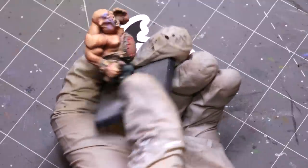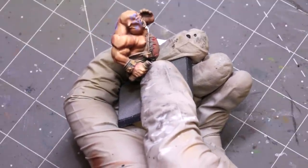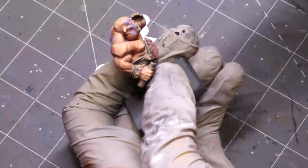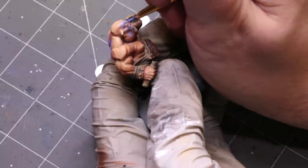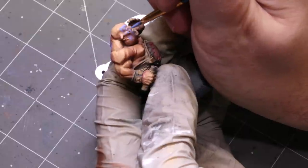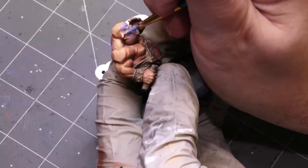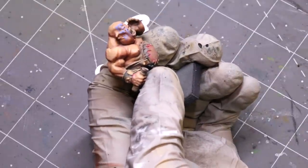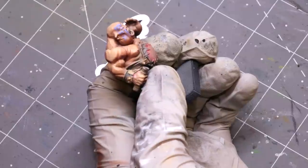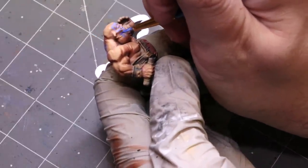We can follow the same rules: take a little bit more of the white, mix it in with just a little bit of water to get it flowing, and then mark the top parts around the top of his head with something a little brighter — top of his eyebrow, top of his lip and cheek. And then we can take the darker one, mix it in there, and have the areas that are a little more in shadow.